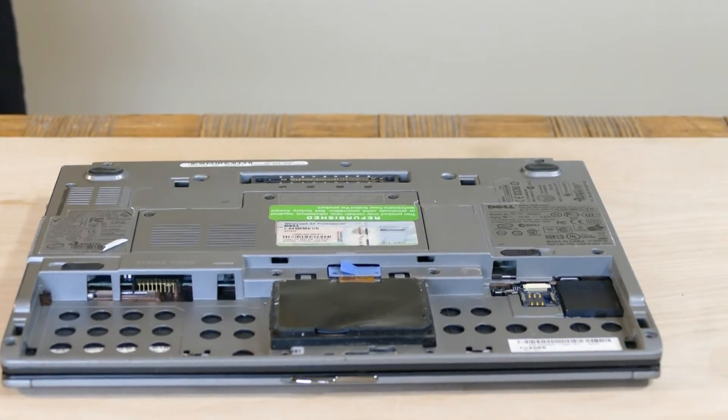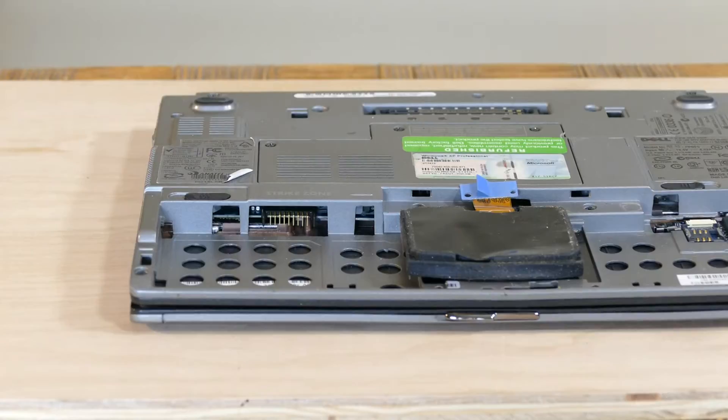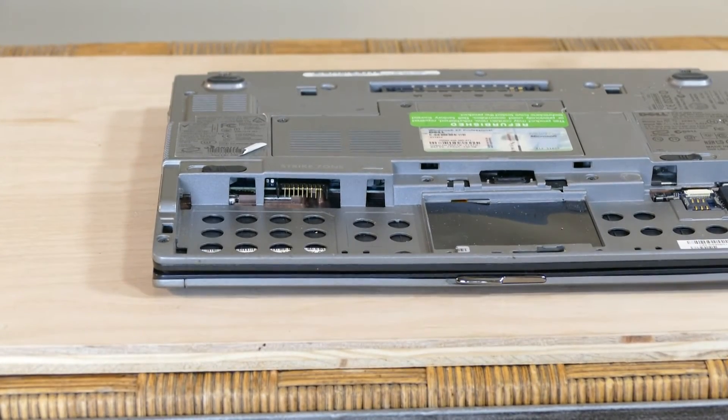We are now ready to remove the hard drive. There, we have successfully removed the hard drive.